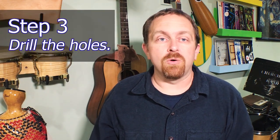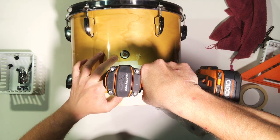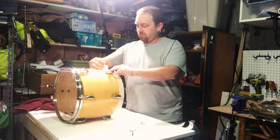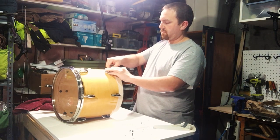The next step was to drill the holes. I started by drilling pilot holes. A pilot hole is when you drill a smaller hole that's going to guide the larger drill bit — I used a smaller drill bit because it won't drift as much. When you drill into wood, it's going to drift. Even on a drill press, it's going to drift a little. I'm not using a drill press in this case, I'm using a handheld drill.